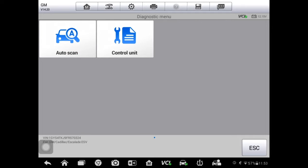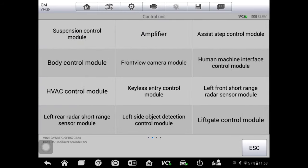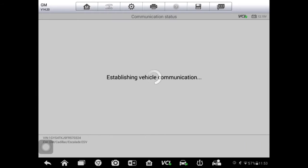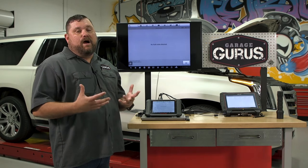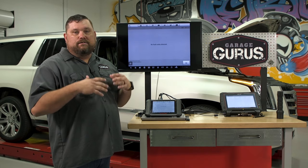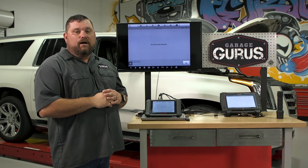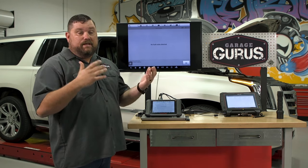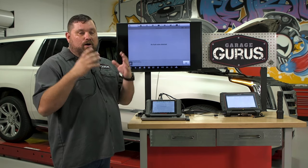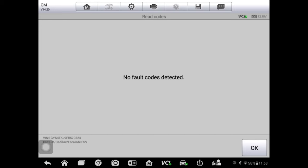I'm going to find our suspension control module — there it is. We'll take a look at trouble codes. This vehicle actually has no trouble codes, which in my mind makes sense. It lines up with the customer's story: there are no lights on the dash, no messages. When they hit the switch in the cluster for sport or touring, it seems to change visually on the cluster, but they don't feel a change in the car. There are no fault codes here.